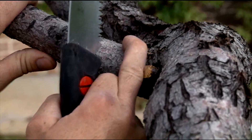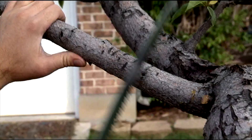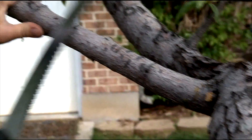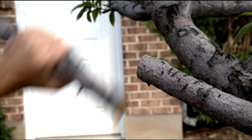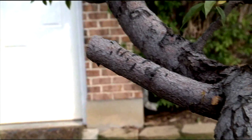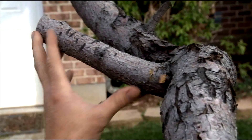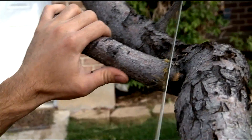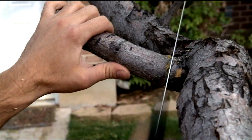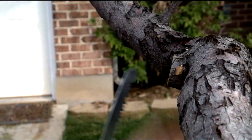It's a heavier branch, so if I'm ever worried I can't hold it up as I cut, I'll make a cut on the outside first so that if it peels, it will only peel onto the part I'm going to remove anyway. This way the remaining part is much more manageable — I can come in and make a good cut without worrying about the weight peeling down the part of the trunk I'm going to leave.